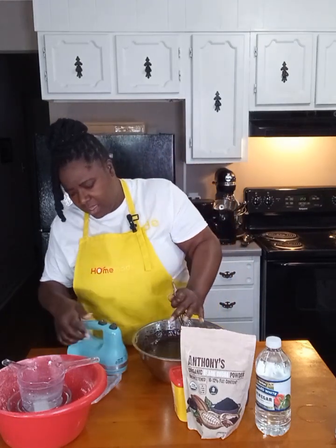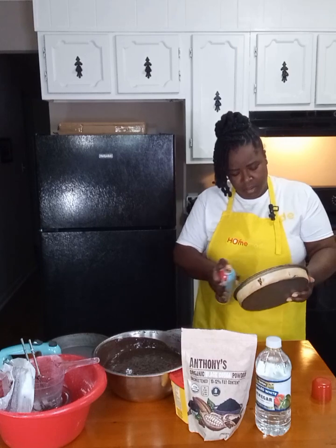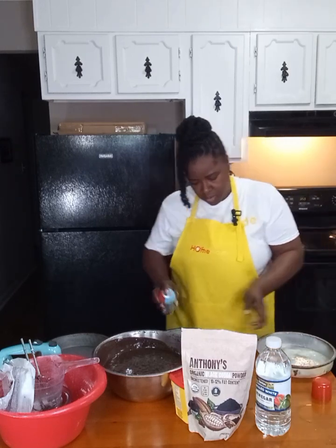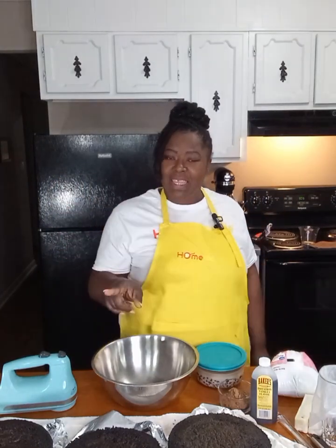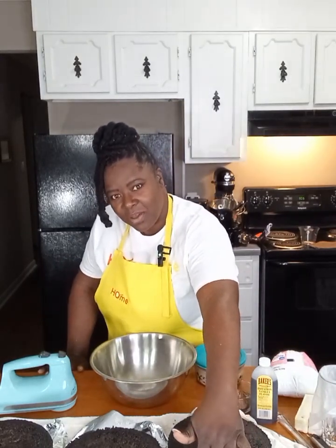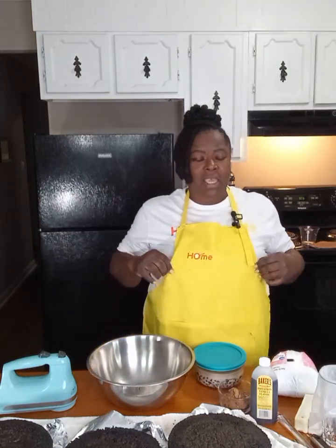Our cake batter is done — this is going to spray really good. We're going to pop these into the oven for 25 minutes. Our cakes have cooked and cooled. I did cook my cake for about 28 minutes. You can see how soft those sides are — it's because I used the cake strips.